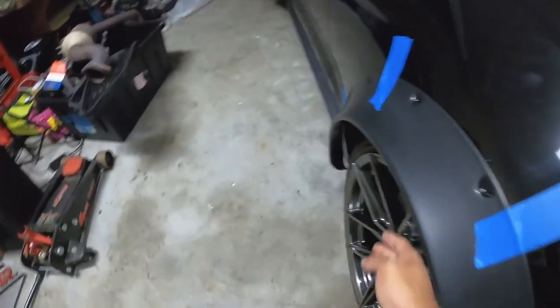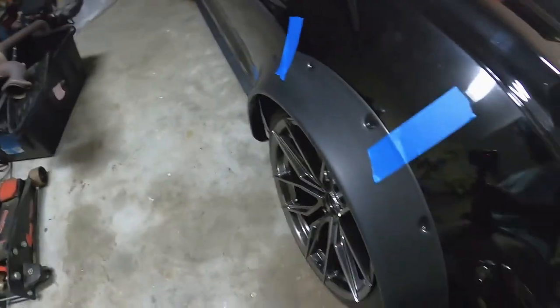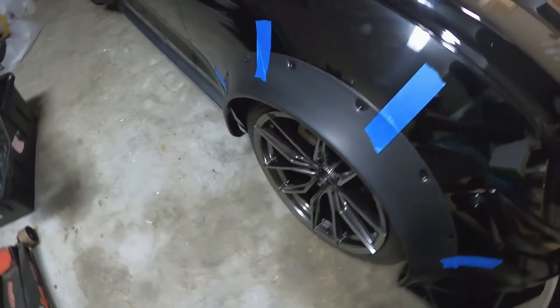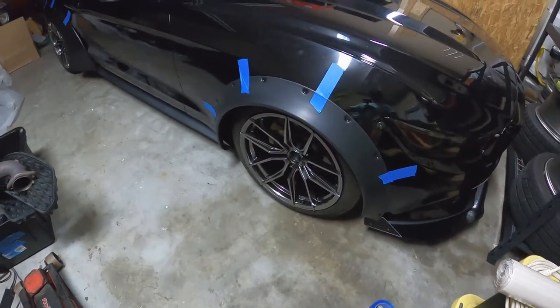I have two inch spacers, so it should put the wheels just inside — it won't poke at all. I'll have to adjust from there and see what I need to do to get the fitment right, how I want it.